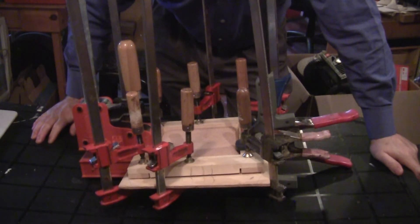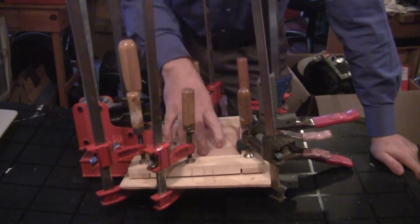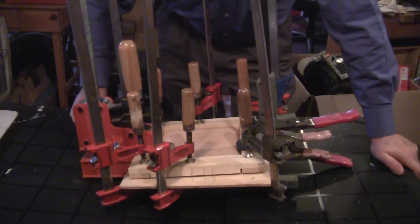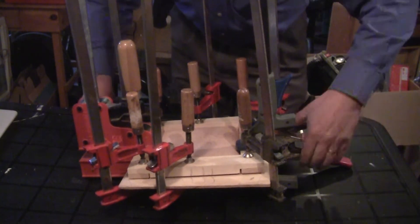The leather pipe tray has been sitting in the mold for close to 48 hours and to the touch it's dry. There may still be some moisture trapped between the leather and the block in there, but it should be dry enough it'll hold its shape for sure. So let's go ahead and pull these clamps off and see what we've got.